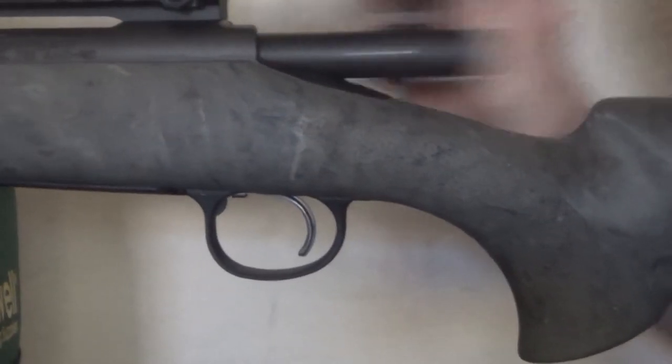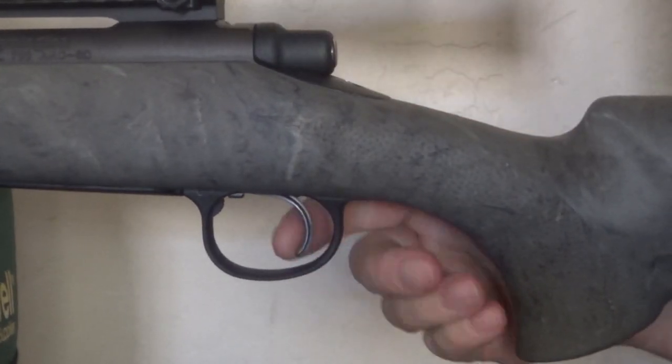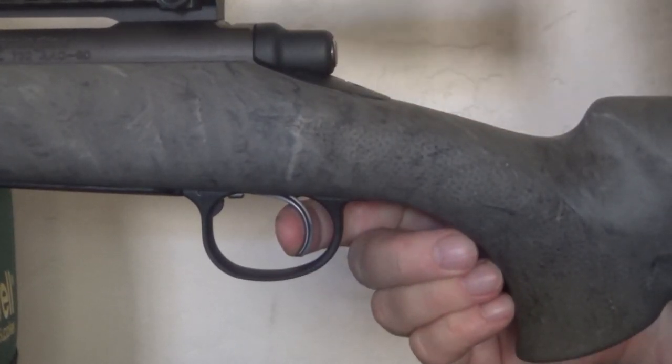This particular rifle has a smoother than normal action and a trigger tune similar to that seen on more expensive police models. It's about as good as an X-Mark Pro trigger gets.